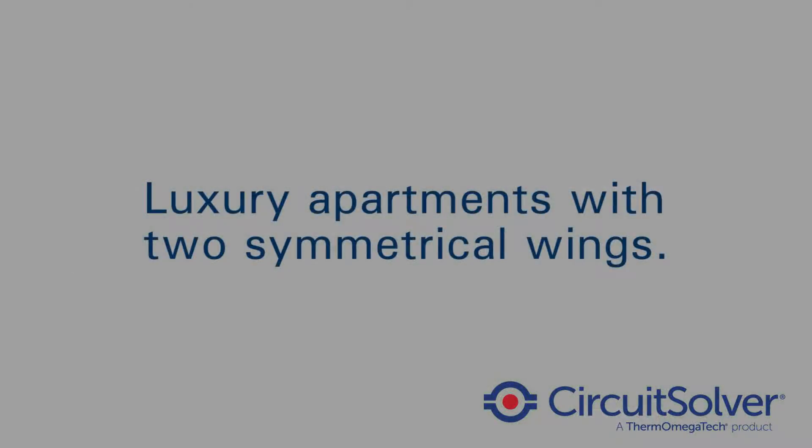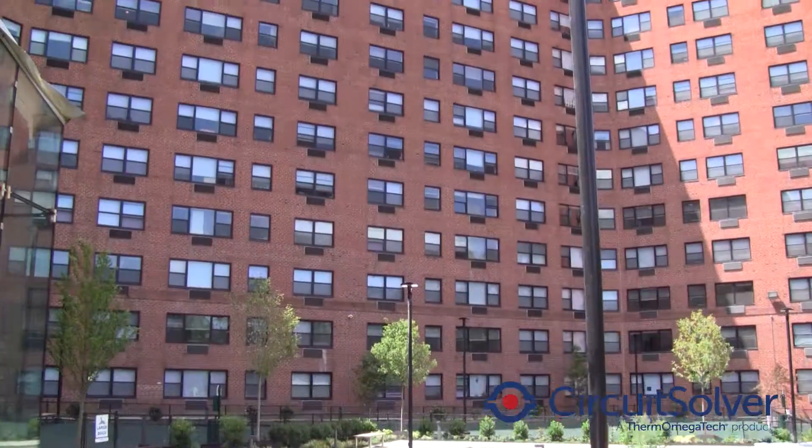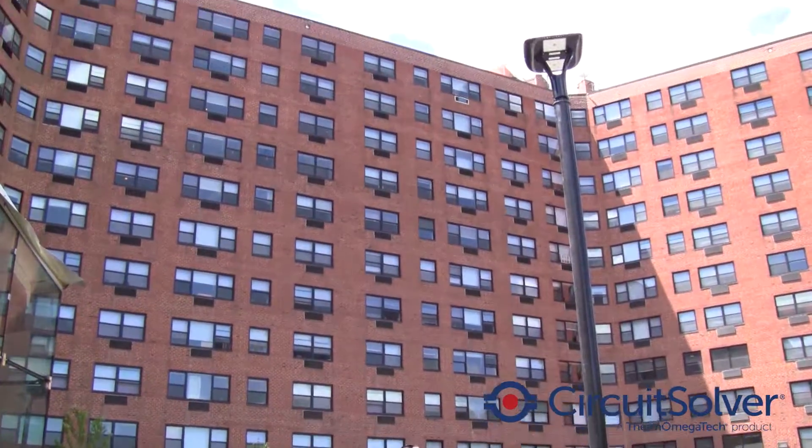The Rittenhouse Hill Apartments in Philadelphia is a luxury apartment property that has two symmetrical wings. One side is balanced with traditional balancing valves, and the other side is perfectly balanced with Circuit Solvers.